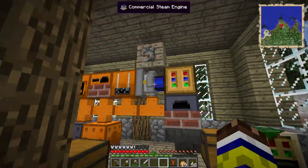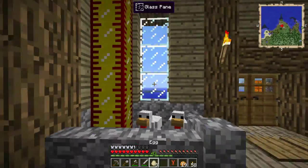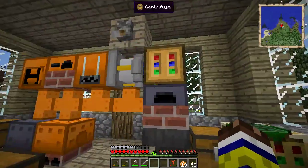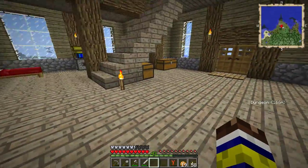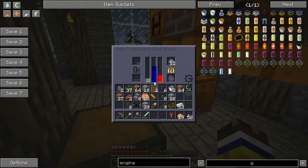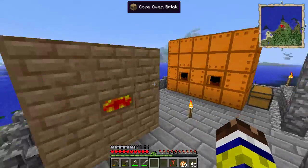We got the centrifuge working now and it's working beautifully. I'm actually really surprised how well this works — I must admit I love that it actually worked. It's fun to have the mods working together like this. That's also a big reason why I chose the specific mods that I did, because they actually do work together and they work well together.